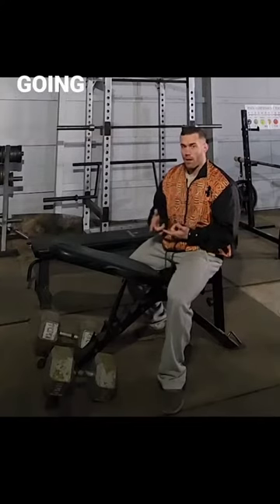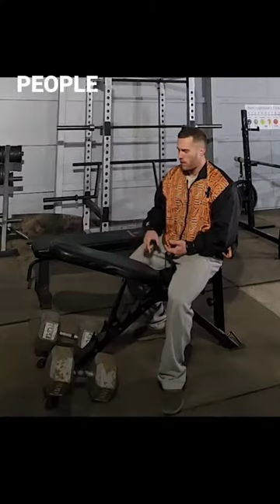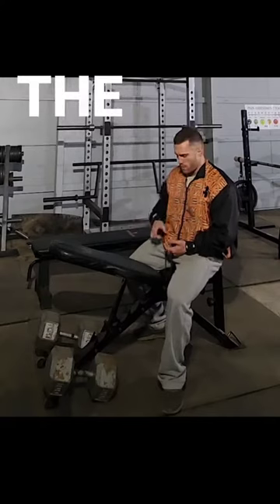Two, it's normally going to be beneficial to have some type of stability for most people, to eliminate a lot of the other components of the posterior chain coming into the movement.